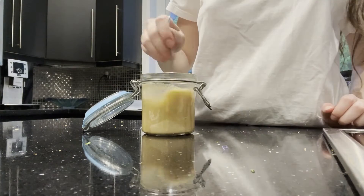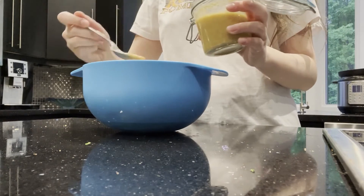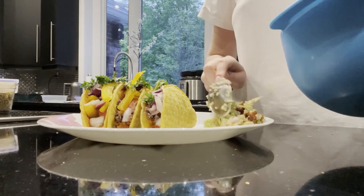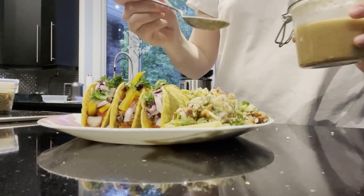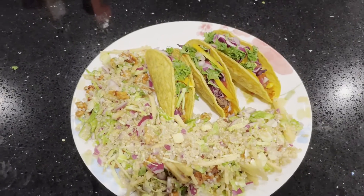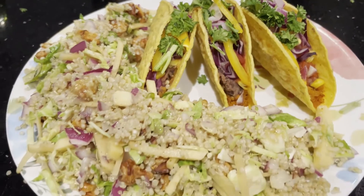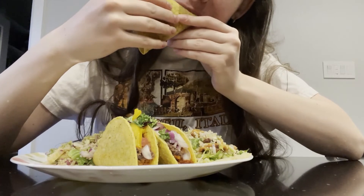The salad was amazing — 10 out of 10. I definitely recommend you make it.